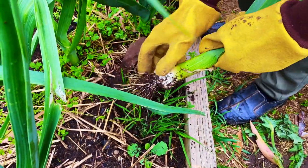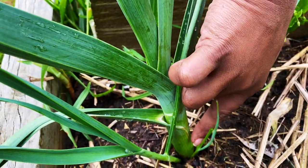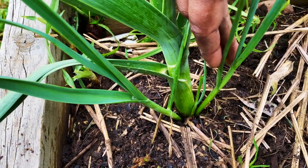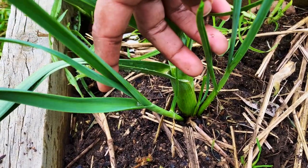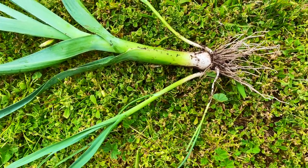Now we are going to harvest the leeks. You pull the leeks without damaging the root, because most of these plants have about two to three baby plants. See, this one has three baby plants. This is a clear picture to show you how they are formed.